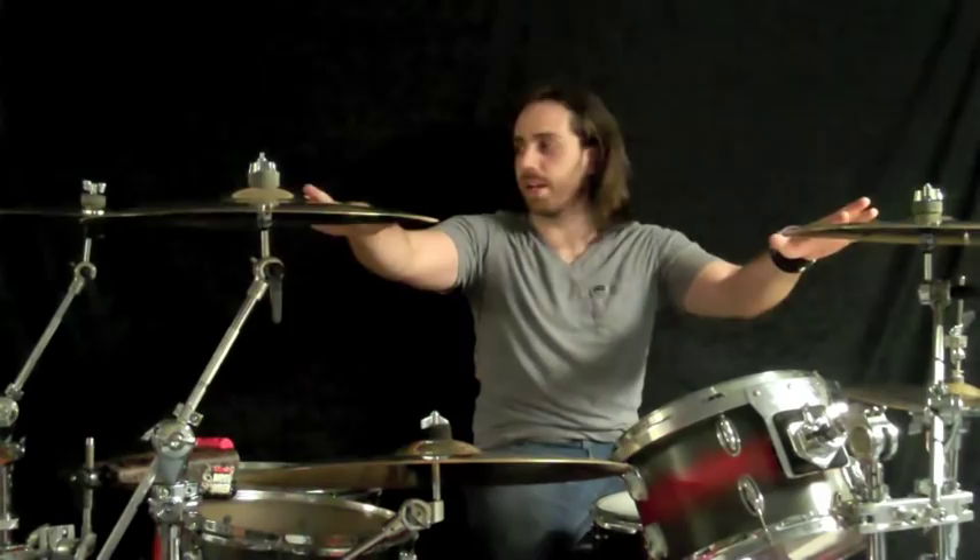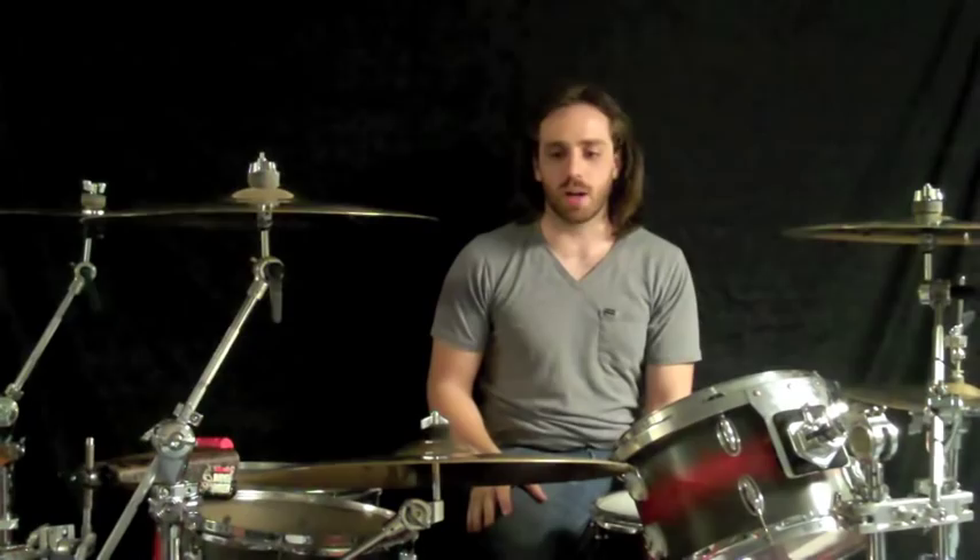As far as cymbals, I pretty much use Zildjian because I like good cymbals. I use A Customs here and here, 16 and 18. And I use a K for a darker sound, so I can kind of wail on that. My hand hammered Zildjian ride here.